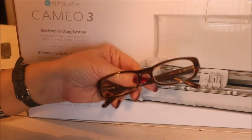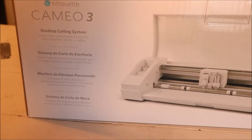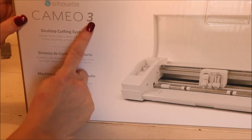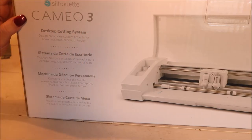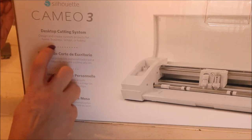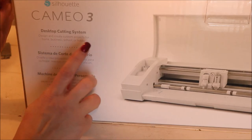Okay friends, I've grabbed my glasses and we are in position. Let's see if we can read it now. It is a Cameo 3! It says 'desktop cutting system — design and create custom projects for home, businesses, school, or hobby.'